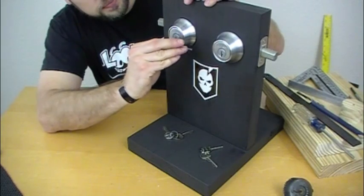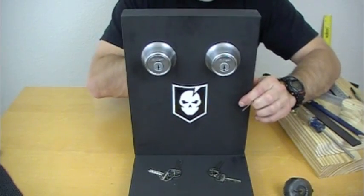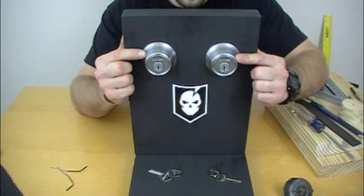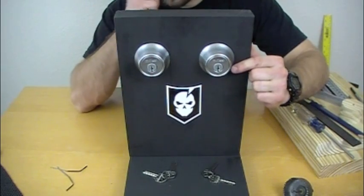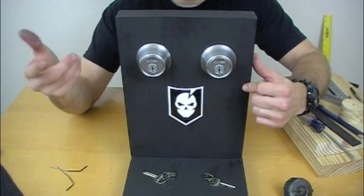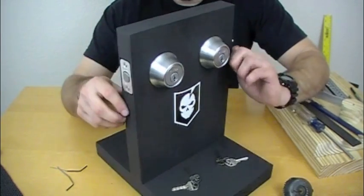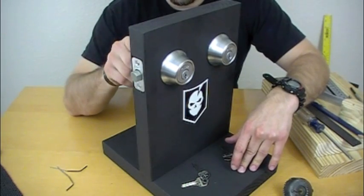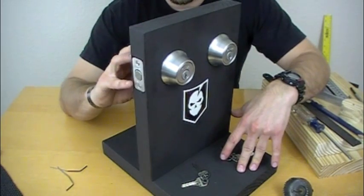These aren't very expensive locks — deadbolts — but they are mortise locks, which we'll explain in a minute. What those enable you to do is actually change out the pins, and you can subtract pins. This is a five-pin tumbler set, so you can actually remove pins, making picking this deadbolt easier so you can practice with less than five pins. So let's get into actually how to make one of these.